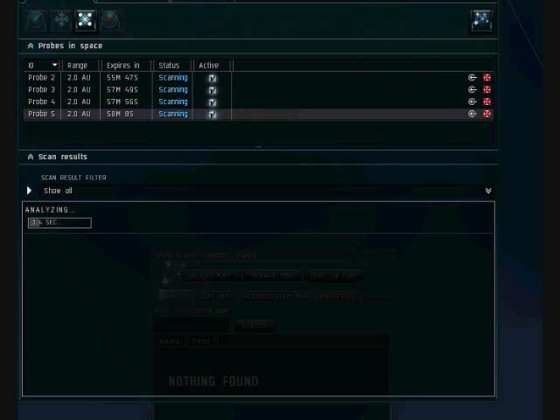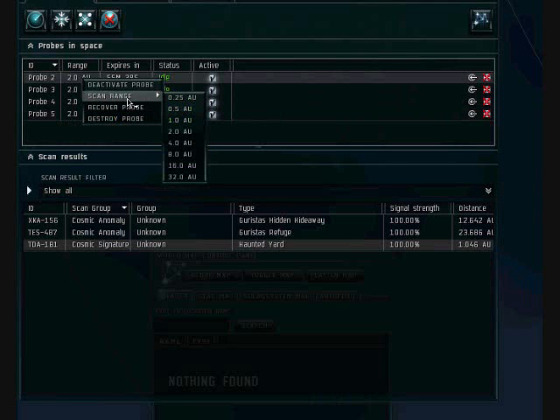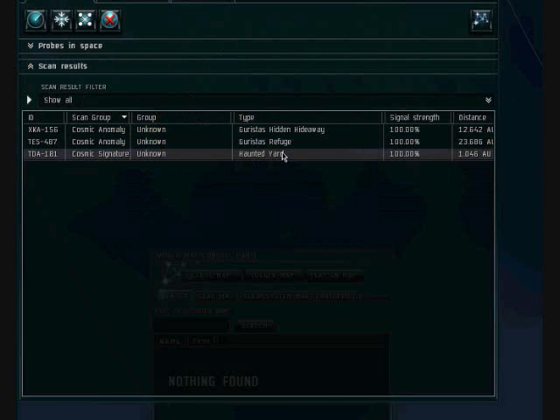And as you can see, it turned to green. We didn't have to go down anymore, but you can go down to 0.5 and then 0.25. We have found a haunted yard, which is a drone plex, and I'm going to go knock it out.